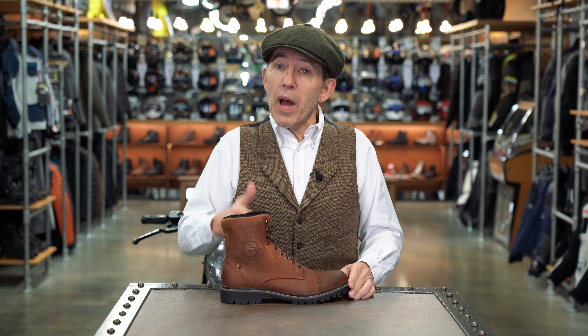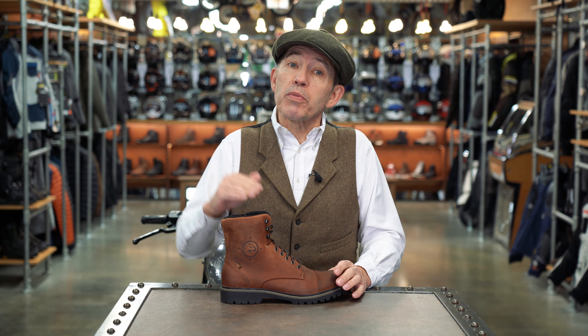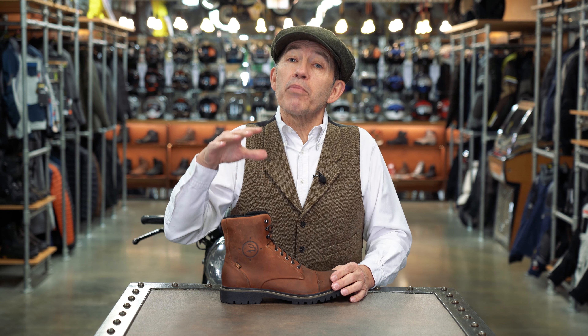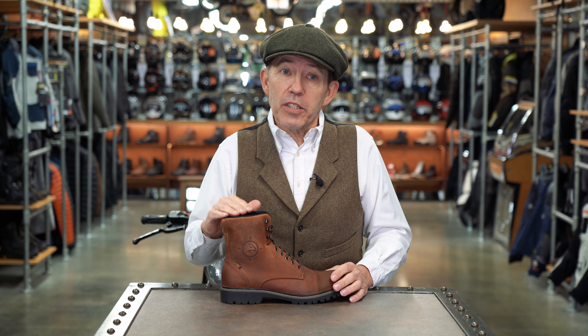Technically there's no reason you couldn't wear a pair of boots like this with a technical waterproof pant, but any short boot like this is going to be less waterproof than a taller boot. In truth, if you did want to wear a short boot with a technical trouser there are probably more appropriate boots than these, and immediately my mind goes to perhaps the shorter Daytona boots.